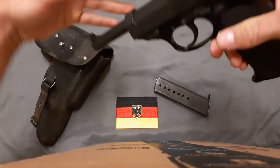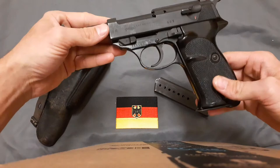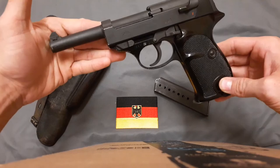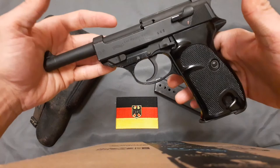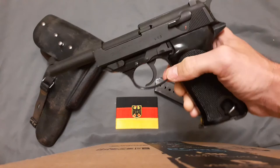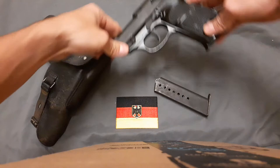They're still relatively available, usually around the five to six hundred dollar range, and they're ban-state friendly since they only hold eight rounds. I think you can get them on a Curio and Relic license if you have one, since it's more than 50 years old and technically belonged to a government that doesn't really exist anymore — though I think it's more just about being old than political status.